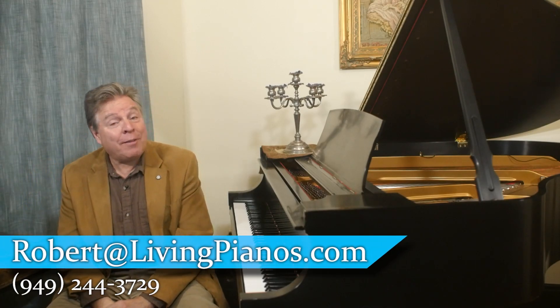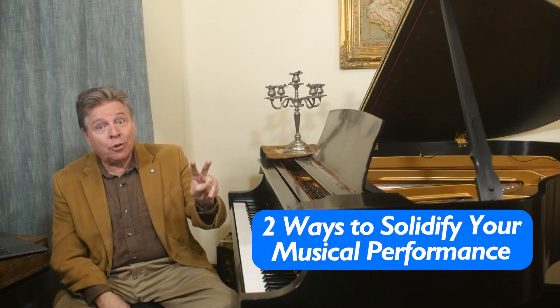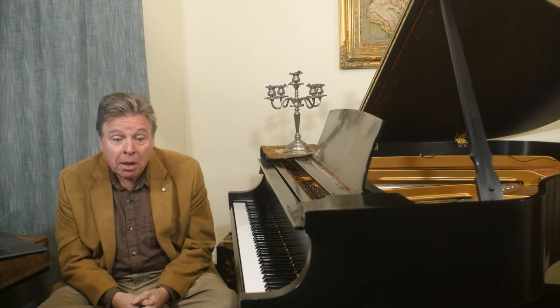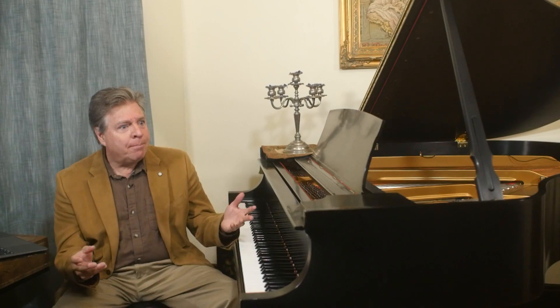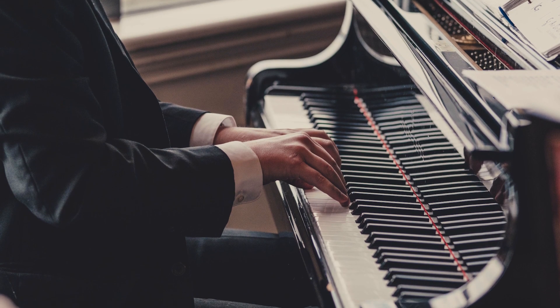Hi, this is Robert Estrin at livingpianos.com with two ways to solidify your musical performance. So you have a piece of music you've worked on for a long time, and you can play it pretty well, but not every time. Maybe when you're alone at home, it comes out perfectly sometimes, and then for no reason you can even discern, things fall apart. It's just not really dependably solid, and you wonder is there anything you can do about that? Well, yes, and I'm going to give you two completely different methods for solidifying your musical performance.